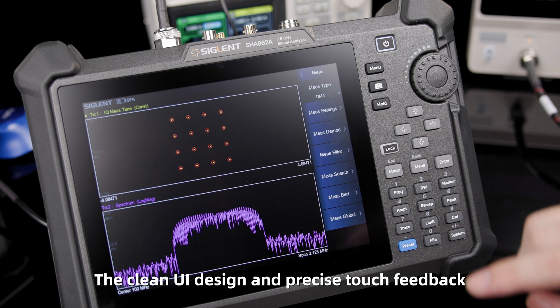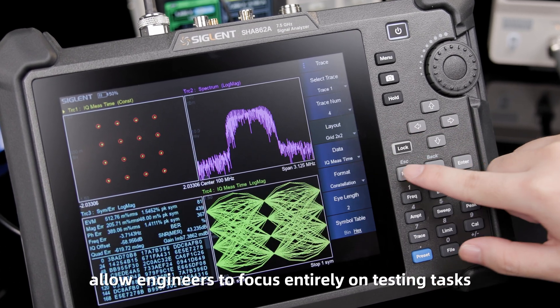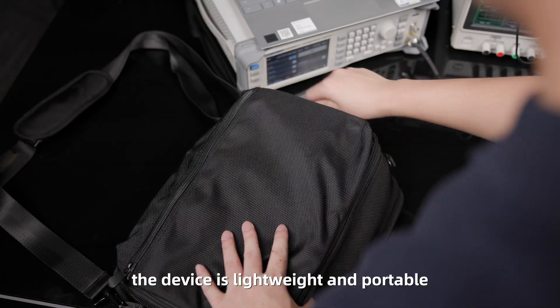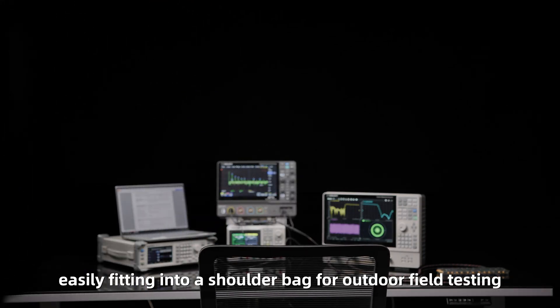The clean UI design and precise touch feedback allow engineers to focus entirely on testing tasks. Weighing only 3.2 kg and supporting battery operation, the device is lightweight and portable, easily fitting into a shoulder bag for outdoor field testing.